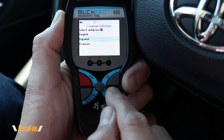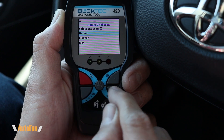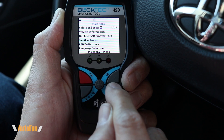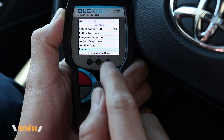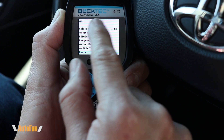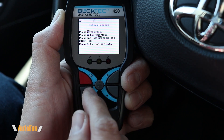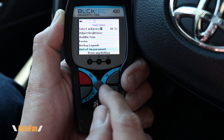Next is language selection with three different language choices, and we can also adjust the brightness of the screen — making it darker or brighter. There's an audible tone option; every time you press a button you get a beep, which you can turn off. Next is the footer — information shown at the bottom of the screen, convenient when learning the tool, but once you know how to use it you can turn it off to get more screen space. There's also a quick description of what each button does: erase codes, freeze frame and code check, enter or back, live data, and scroll down.